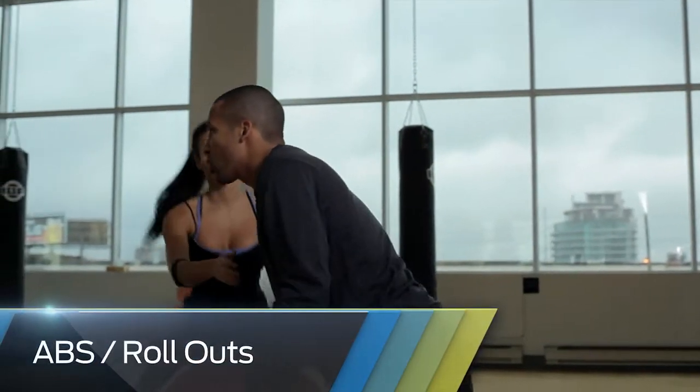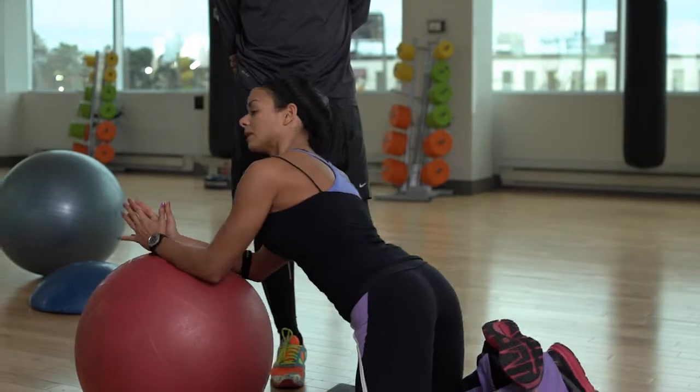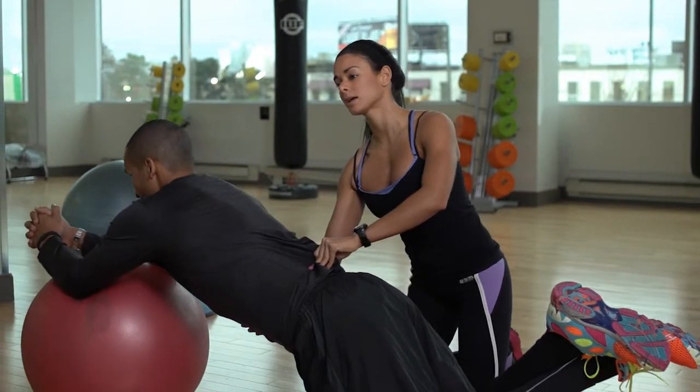This is going to work your upper abdominals. You're going to drop the knees on the mat, cross the legs and lift your feet up. Bring your elbows on the stability ball. Bring your elbows forward and back. Extend your elbows forward. Inhale. Exhale. Crunch.